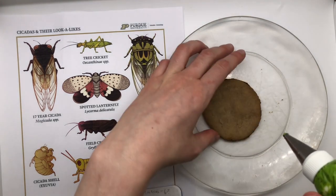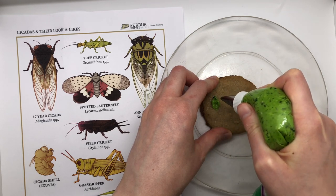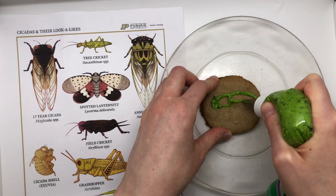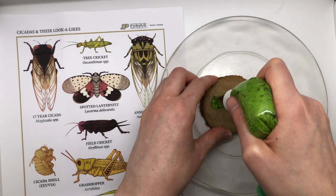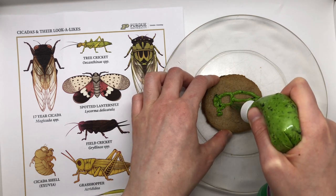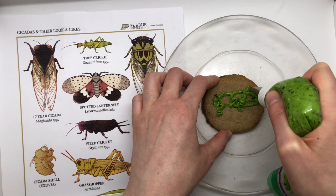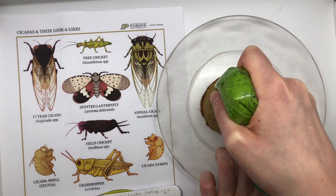Now we're doing another cicada lookalike — the grasshopper. This one is going to be in bright green. Grasshoppers can be all sorts of colors. Notice they've got these nice little round heads, a pretty short thorax, and then the abdomen has these long wings right over the top — so they're tucked in tight, and the abdomen itself rests underneath. Grasshoppers, just like crickets, have one pair of legs more facing forward that are much smaller. The second pair is a little bigger and tends to face backwards. The third pair is much thicker and more sturdy for making those big powerful grasshopper jumps.